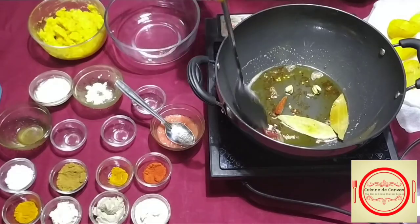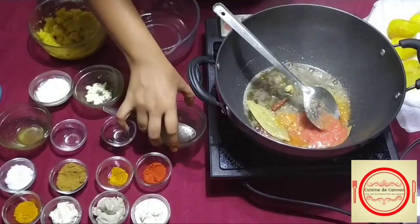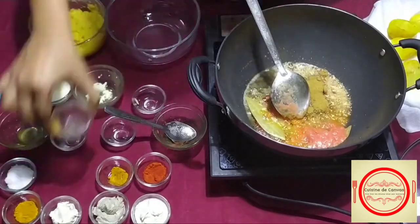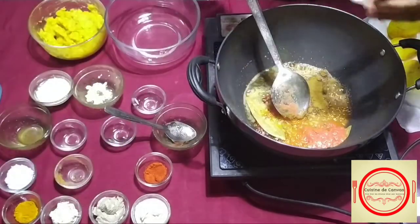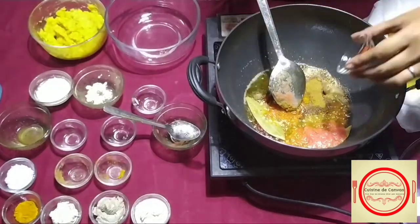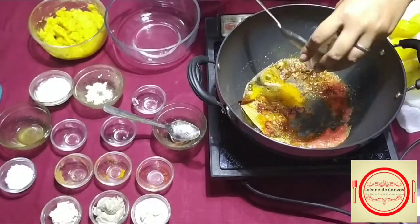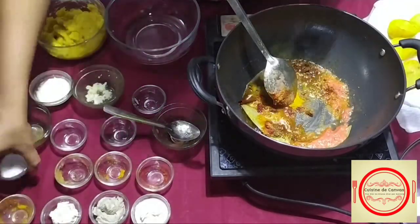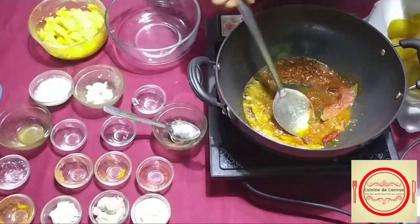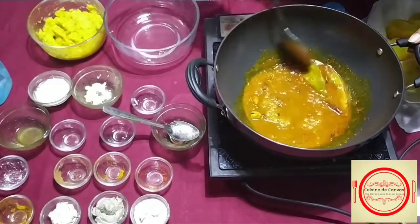After 10 seconds, we will add the tomato puree and other spices one by one, like the coriander cumin powder, red chili powder, Kashmiri red chili powder, turmeric powder, and salt as per your taste. Here we can also add some water.